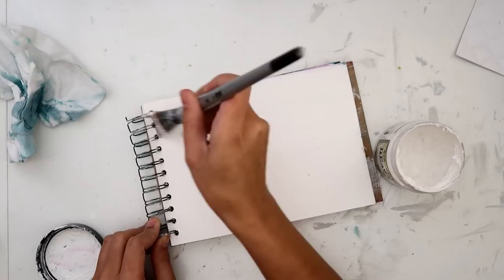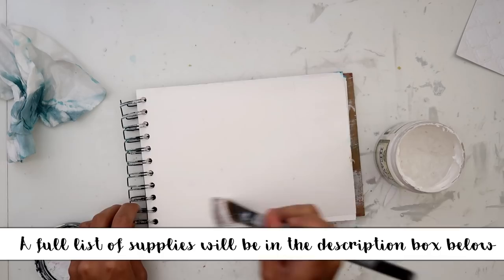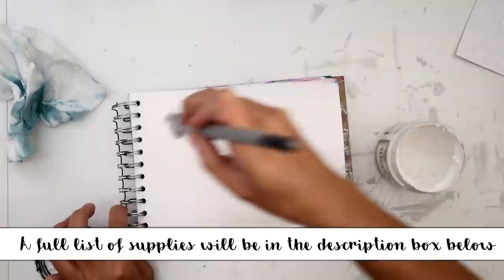Hello everybody! I'm going to be creating an art journal page for you. I'm using the Prima Marketing Mixed Media Book. I love this when doing art journal pages because the paper is really thick and it holds the mediums really well.